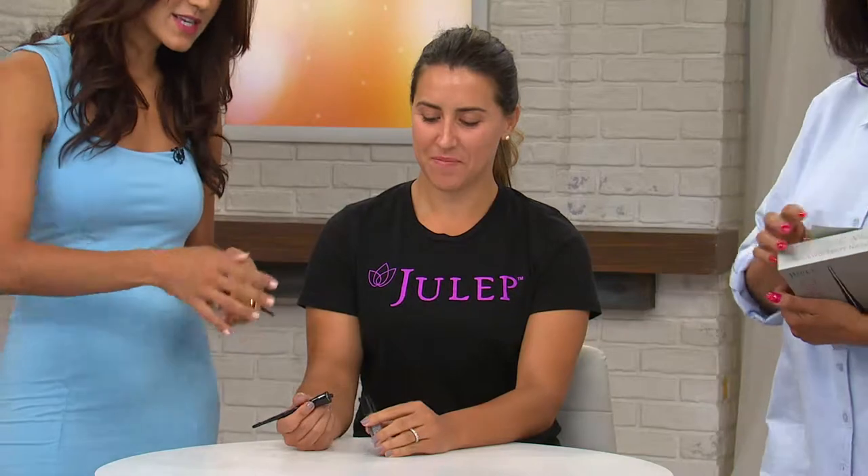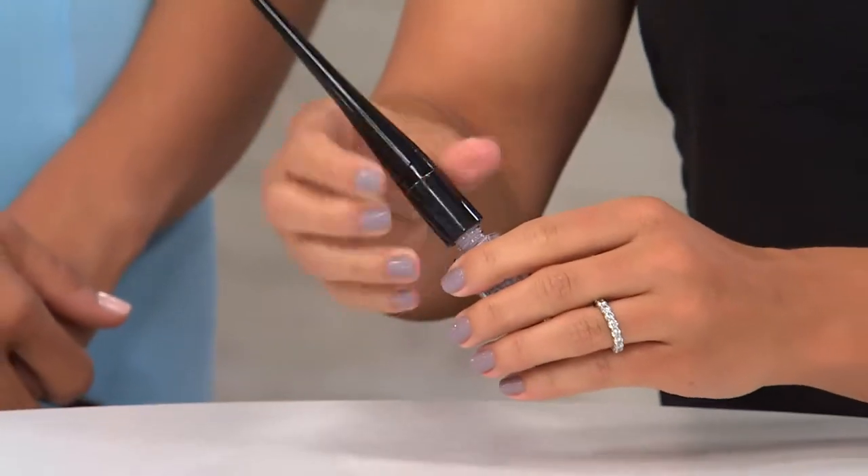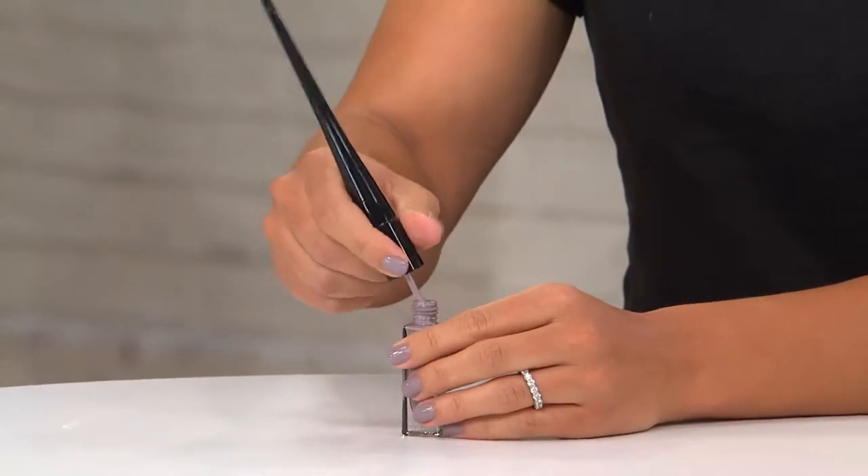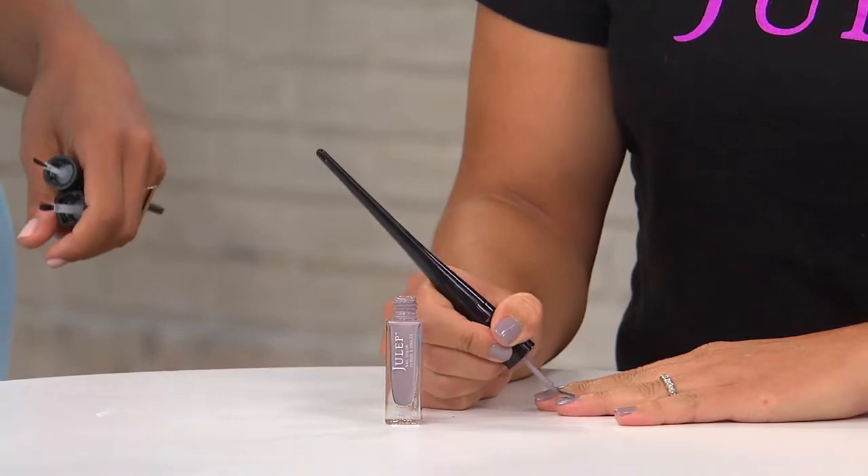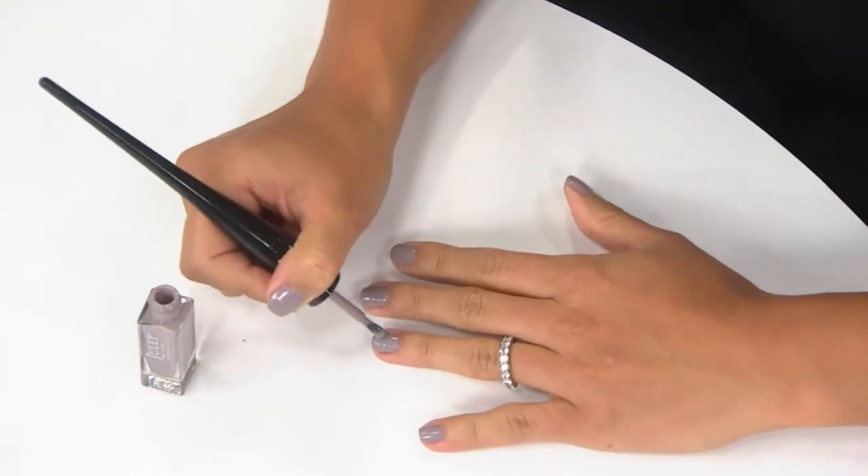This is how easy it is to pull together — you just snap it on and a powerful magnet holds it together. Take a look at how Susie is going to polish with her dominant hand. She's going to hold it like a pen, and you're going to have all this extra leverage, control, and precision.